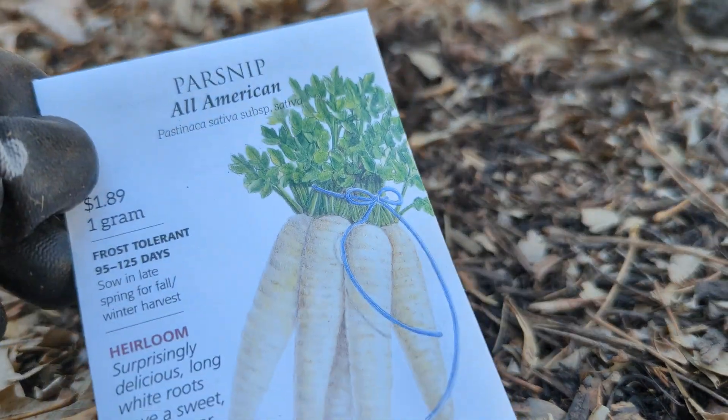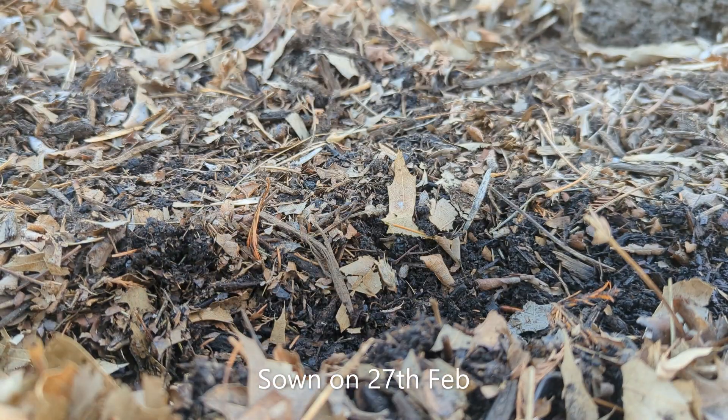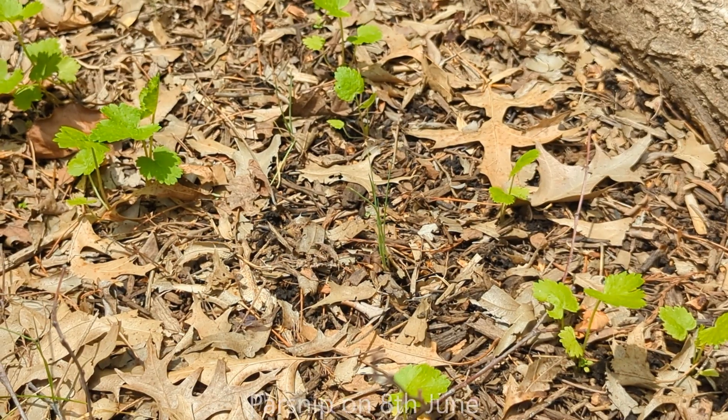We sowed seeds on 27 February last year in about an inch deep trenches. The seedlings showed up around the beginning of April. In May we thinned them, and this is how they looked on 8th June.